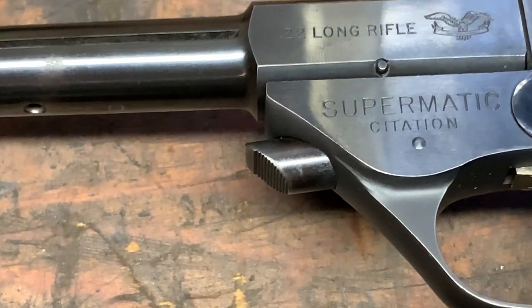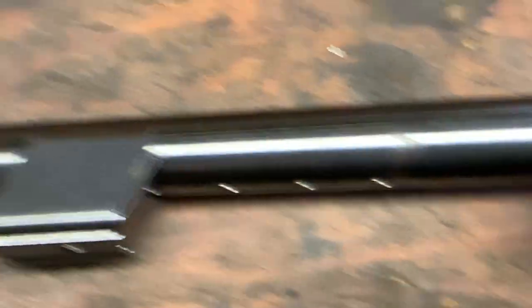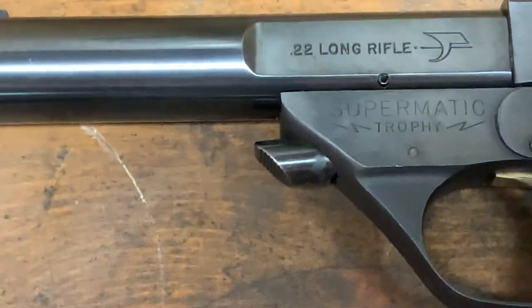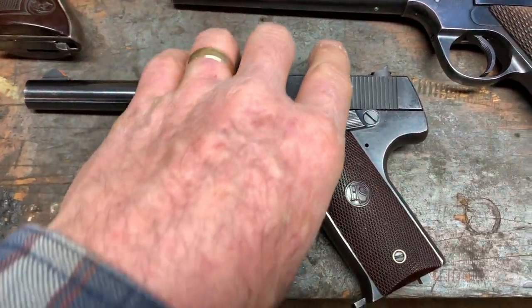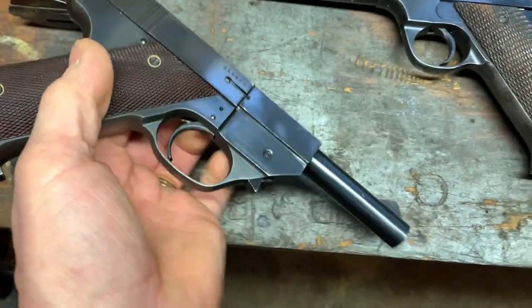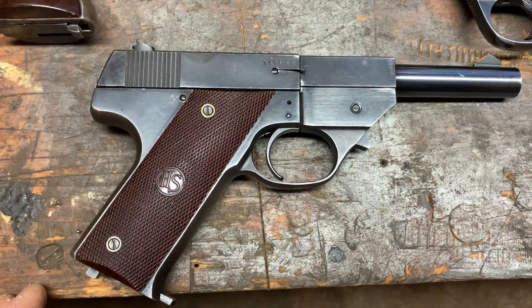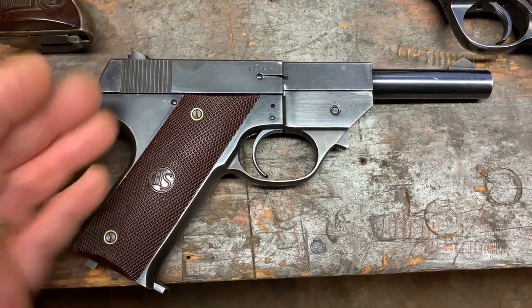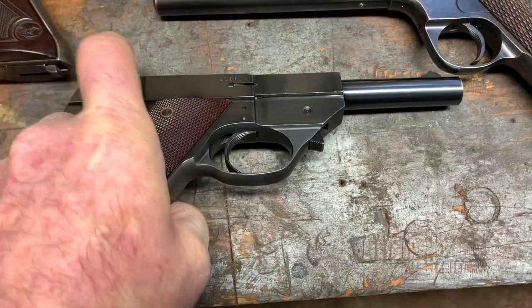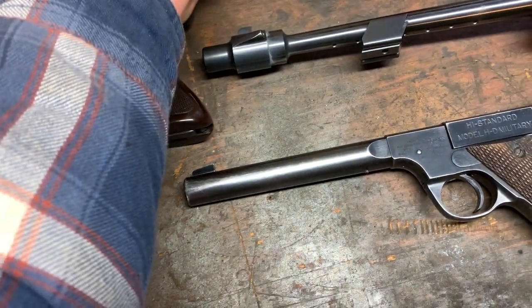I'll show you what they moved to — you can see it on this gun here — a push button that releases the barrel. This Supermatic Trophy also has that push button. So you can narrow this GB down to right around 1949, maybe 1950. It's a nice clean example. All these are 10-shot magazines. It's a nice little gun, probably right around 1949 to 1950 on that one.